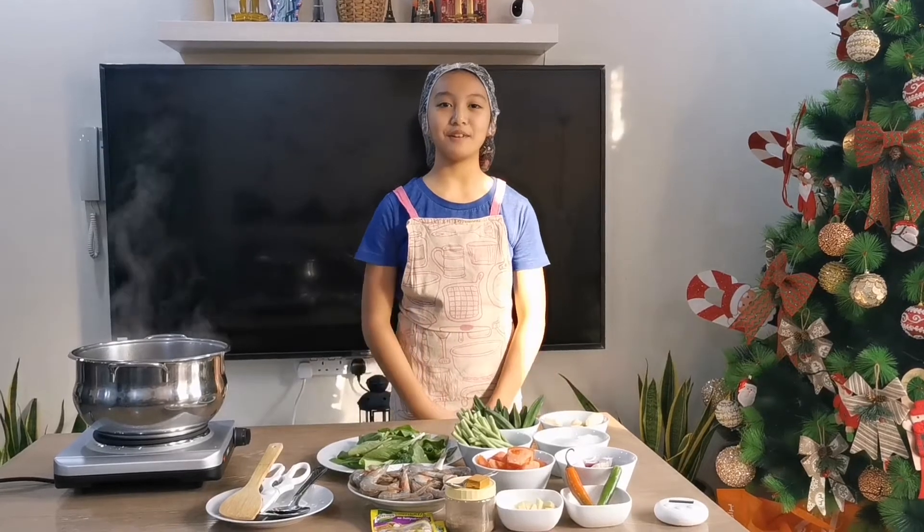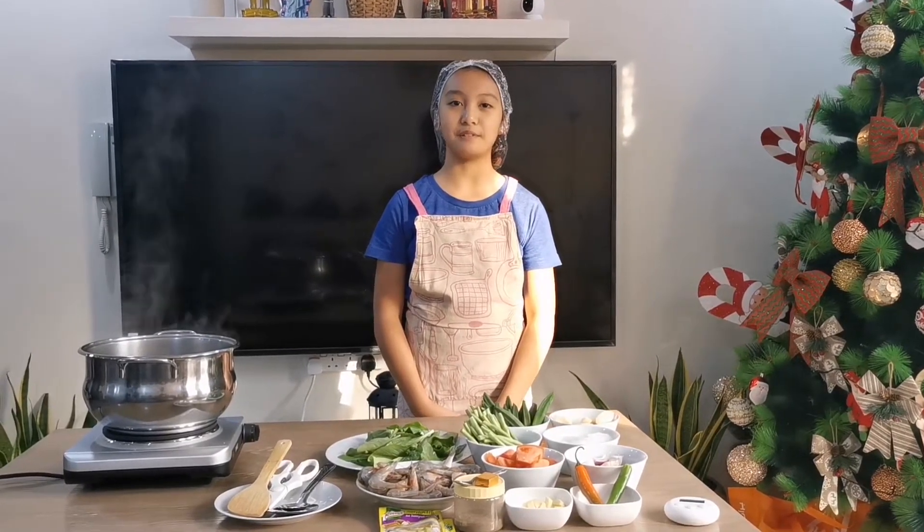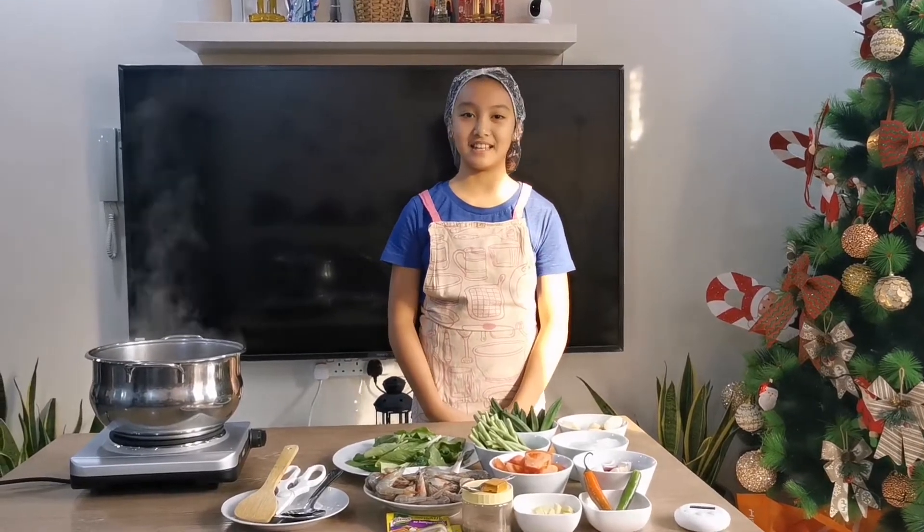Hello everyone! Today I am going to be preparing or cooking Sinigang na Hipon for my family, which is one of my favorite dishes.